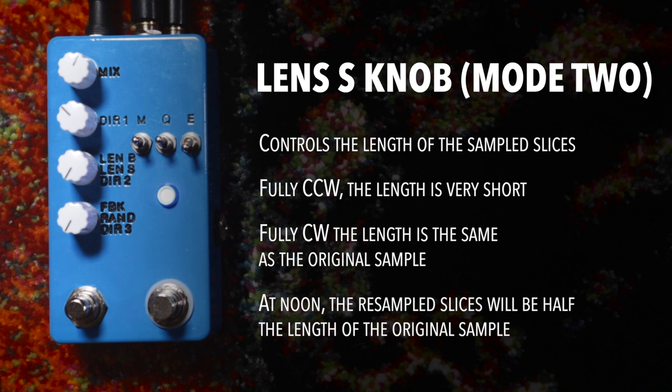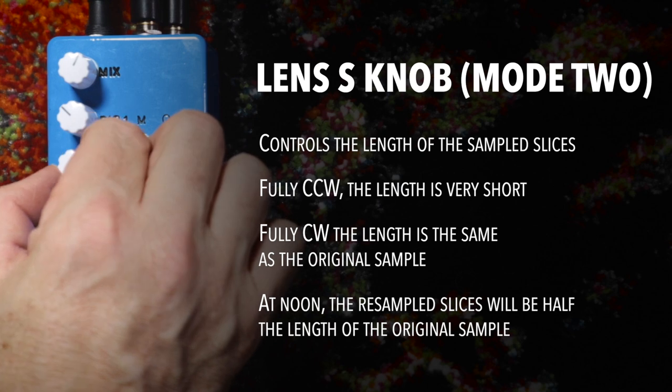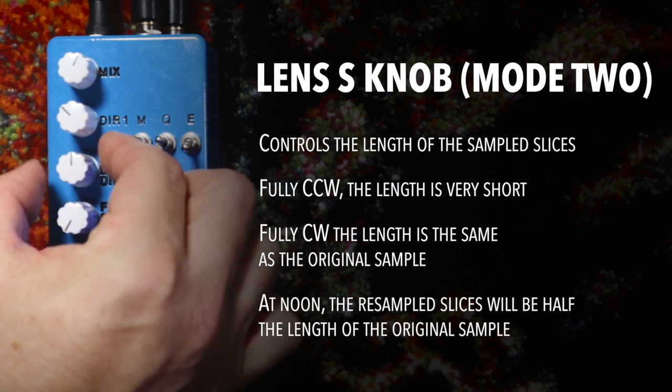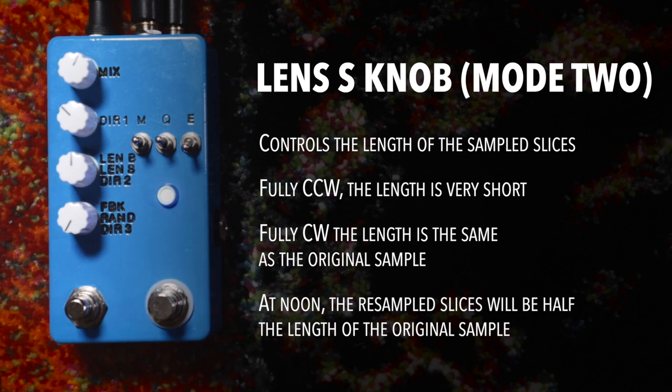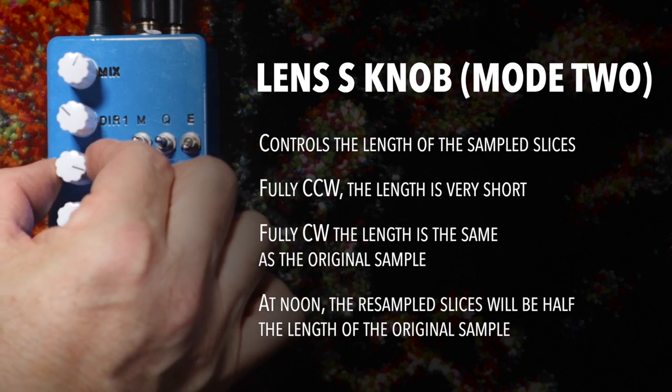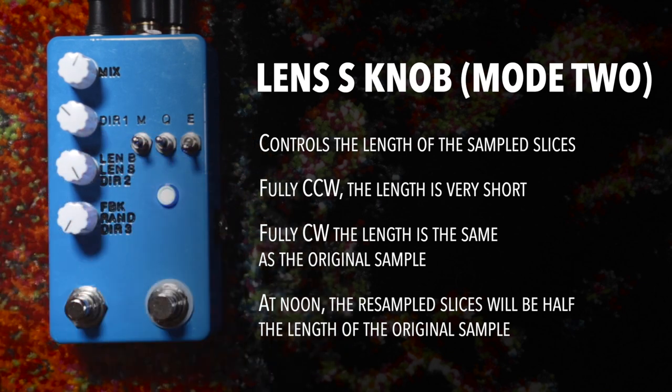That definitely makes it much shorter. And then if we turn it to noon, the re-sampled slices are half the length of the original. So that's half of the original sample, and fully clockwise is the full sample up to four seconds.